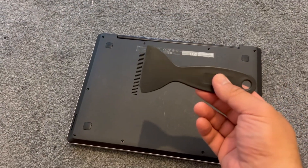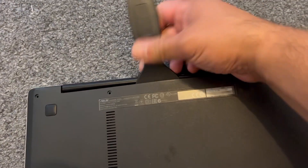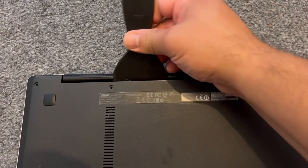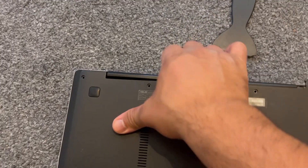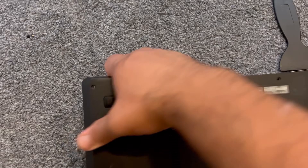Now use a pry tool to get in between the cover, just like this. Work your way across and then slowly it will unclip. Then put your fingers in between and lift up the plastic cover gently.